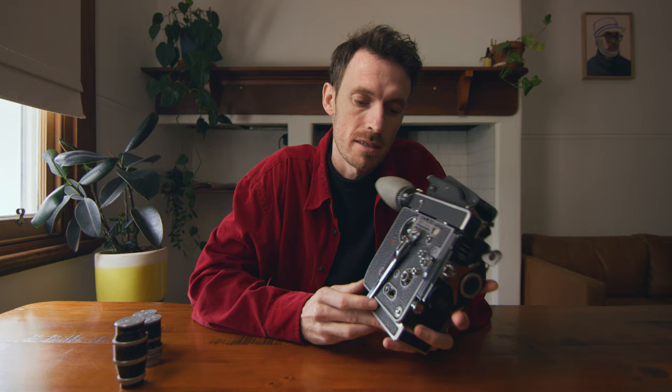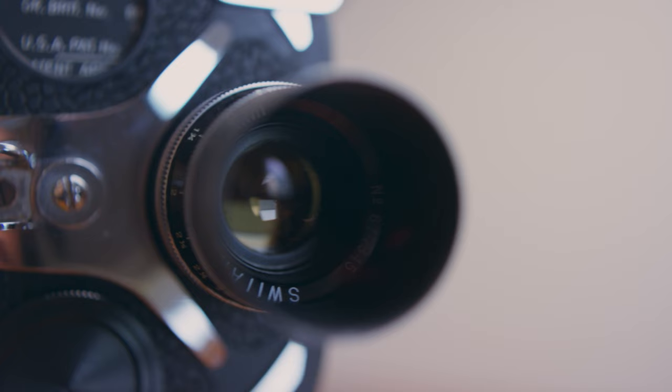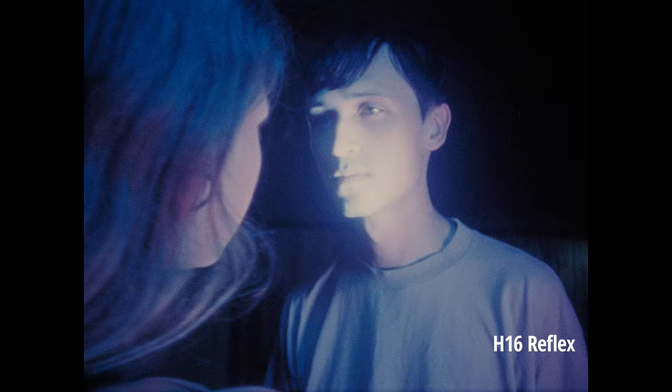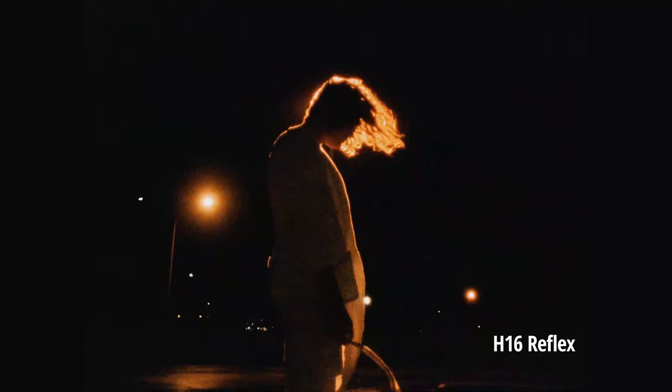So this next one is a regular 16mm H16 Reflex model. It's a pretty common one that you can find online but it is becoming less and less common to find these around. You can get it converted to Super 16 if you want, but I haven't done that — I just use my other camera if I want that wider frame.